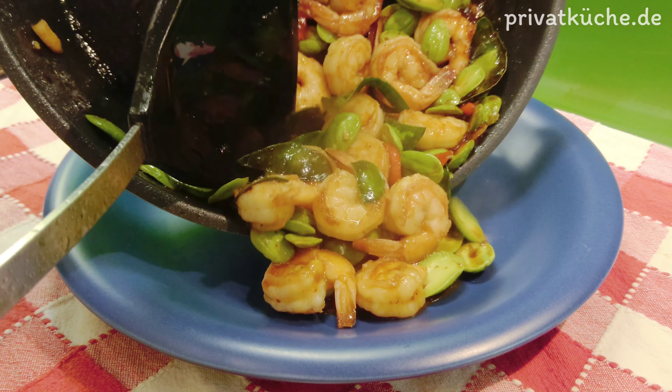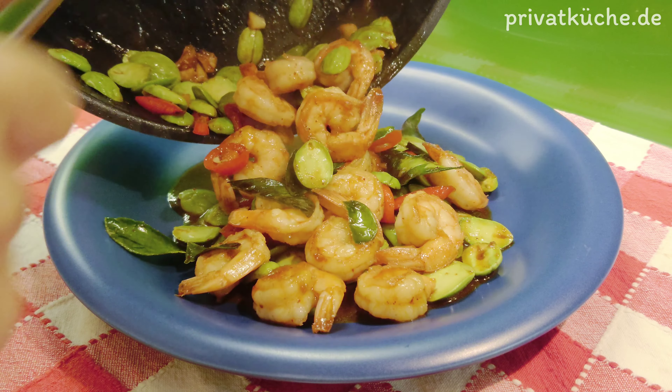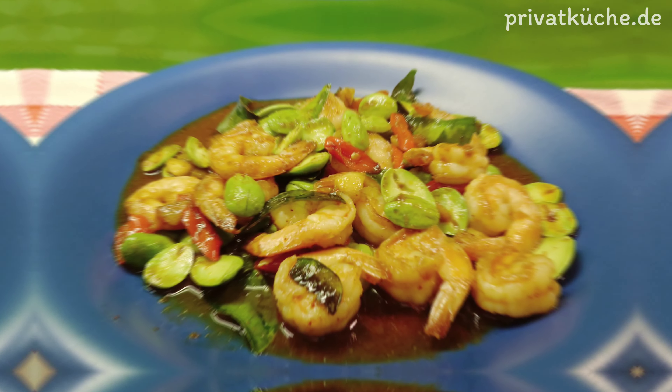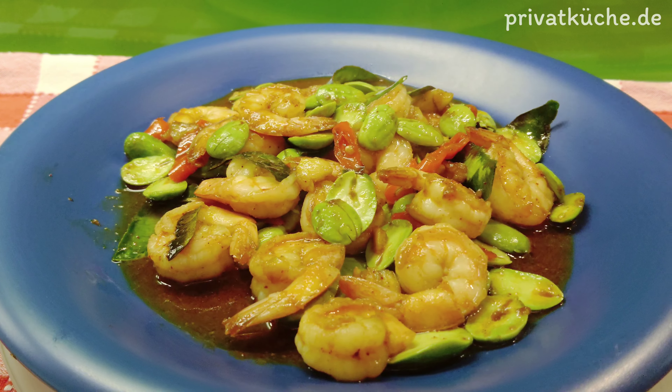Dazu schmeckt Jasmin-Duftreis. Vielen Dank für das Zuschauen. Viel Spaß beim Nachkochen. Bis zum nächsten Mal. Auf Wiedersehen.